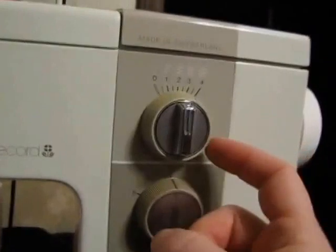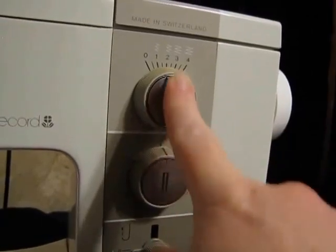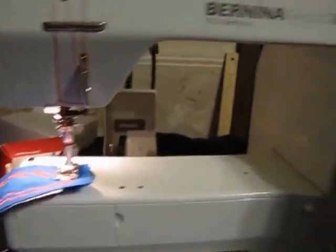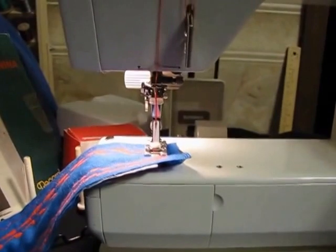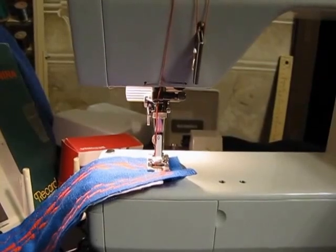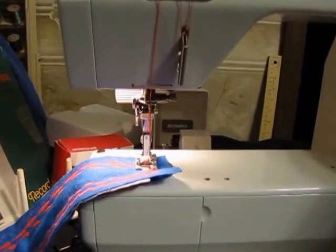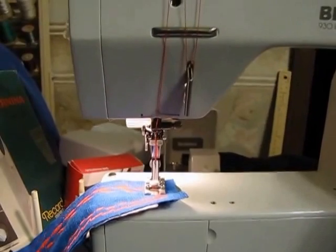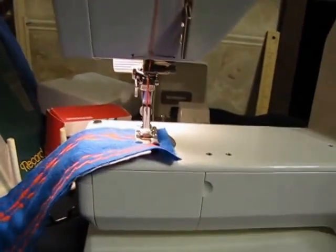The outer ring controls stitch width. The inner control is for needle position — you can move your needle. You have to move the stitch width to zero if you want to use the needle positioner, but it makes it really easy to do topstitching exactly where you want it. Just make sure you're using a foot with a large enough opening that the needle won't hit it.